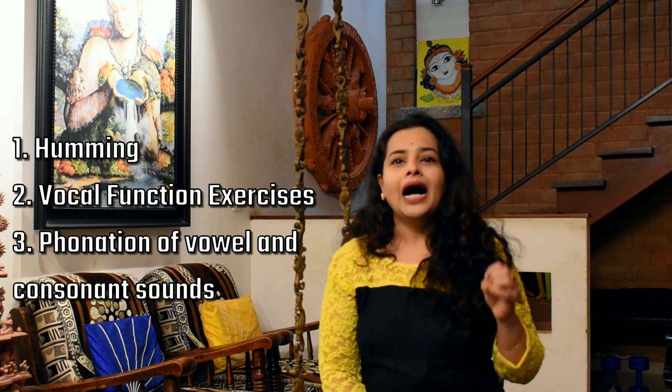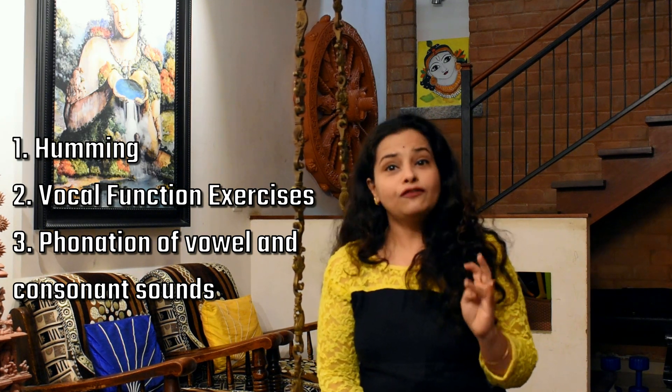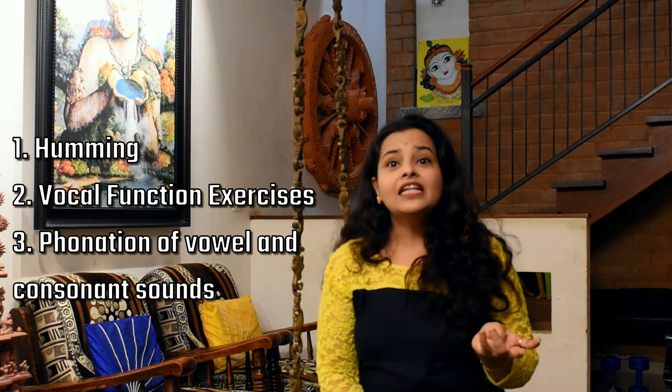Two such sessions or ten rounds of Pranayama need to be done daily to improve and maintain your voice. Now let us illustrate the vocal warm-up exercises. The warm-up exercises involve humming, vocal function exercises, and phonation of vowel and consonant sounds.